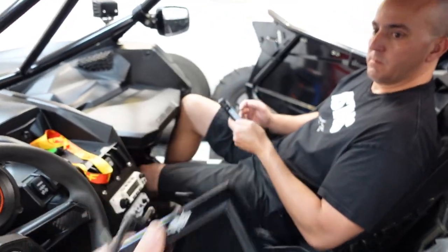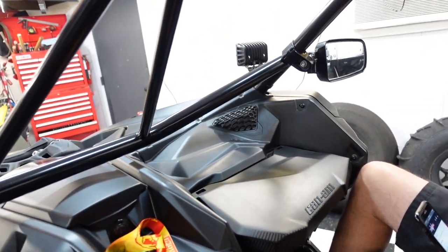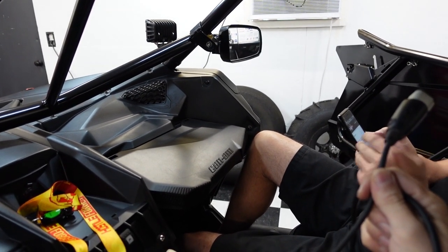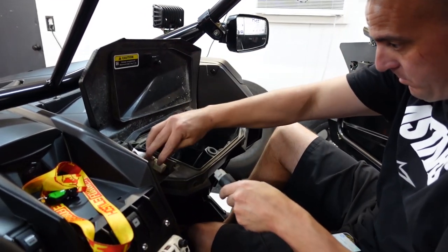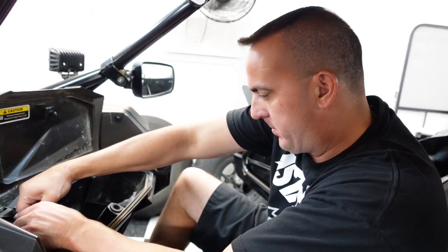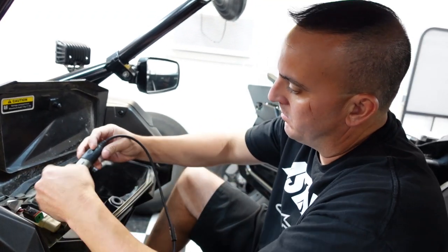I grabbed the map tuner X. We've got it right here. We're going to plug this thing into the diagnostic port. It should be in that graph. I thought I read... the 11. The 11 sounds right to me. But we'll double check it in here too. It shows in the actual tune.